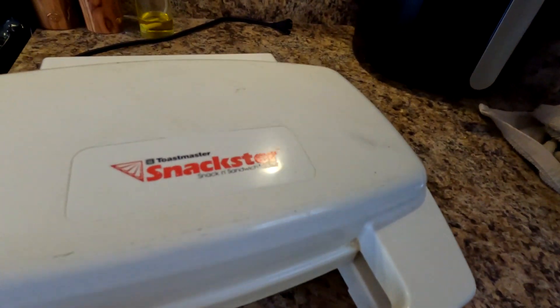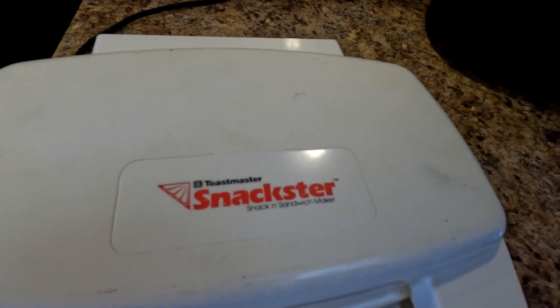Hey bud, Sometime Kev here in Poppy's Kitchen this morning. We're going to do something unusual for breakfast. If you have a TikTok account or an Instagram account, you probably never have seen this before. I found it in my closet — might as well dig it out and see if she still works. It's called a Toastmaster Snackster.